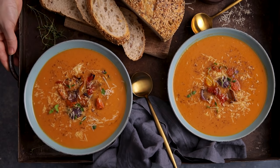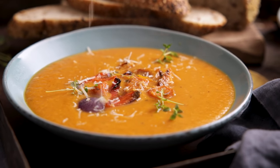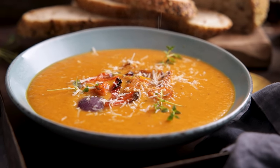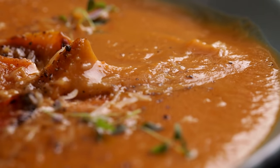Roasting the veg until golden and caramelized adds lots of extra delicious flavor to this comforting roasted vegetable soup, plus I'm going to show you how to take it up a notch. Hi I'm Nikki, welcome back to our kitchen where we show you how to make delicious family-friendly recipes.